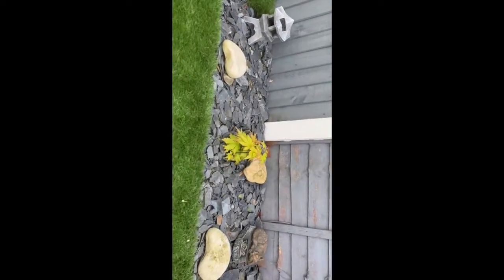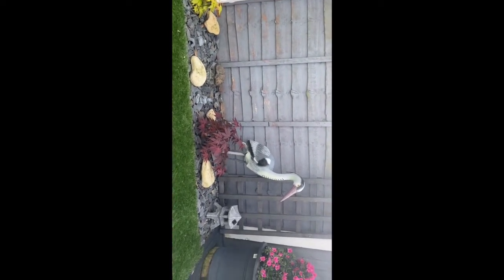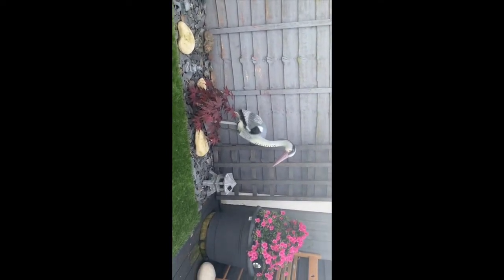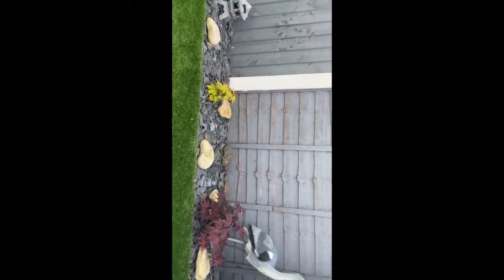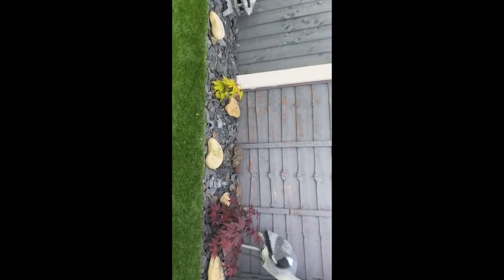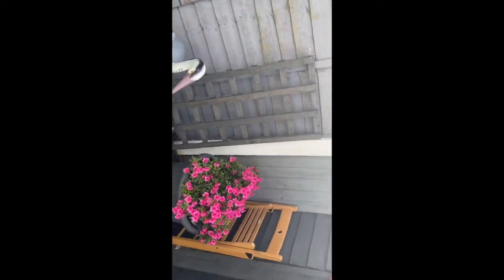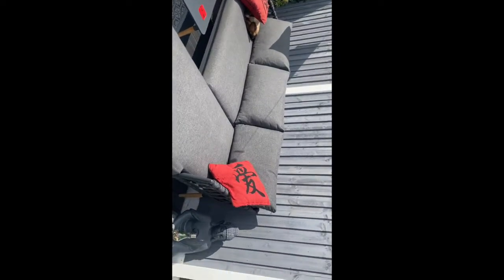Here's my little space - my little Japanese garden - with a heron there to keep the other herons off. There's my Buddha, if you can see well.